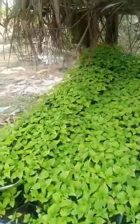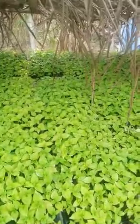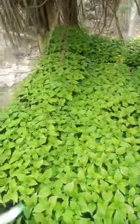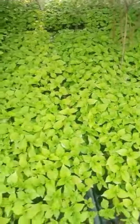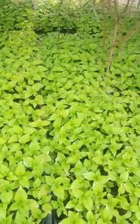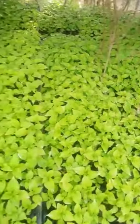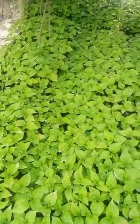Hi everyone, welcome to my YouTube channel. Here we have our hot pepper seedlings. In my previous video, I showed us the tomato seedlings that have just been transplanted. And here is our pepper. We are still waiting for them to be ready to be transplanted to the field.